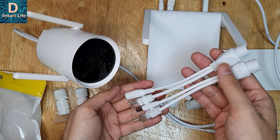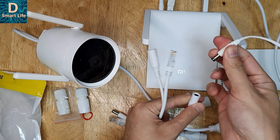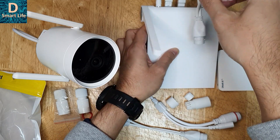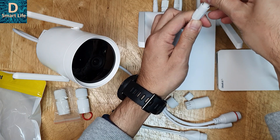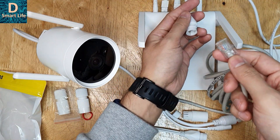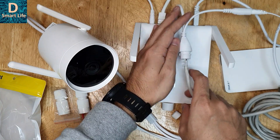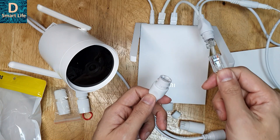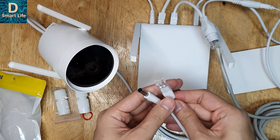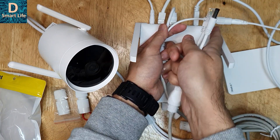Anyhow, I'll show you how to connect the camera via POE. This is the POE kit — this end goes to the router. First, let's disconnect the power cable, then connect to any port on the router like so, and then plug in the power supply here. Then use the LAN cable to connect to the POE kit, and the other end of the LAN cable goes into the connection port here.